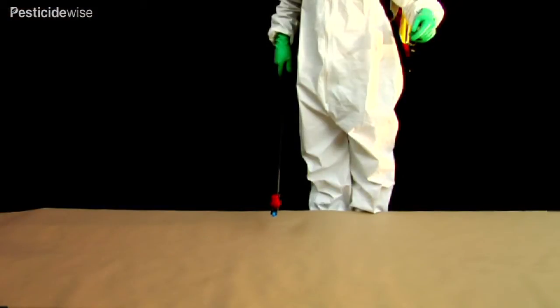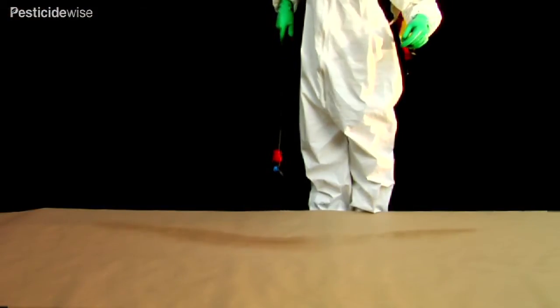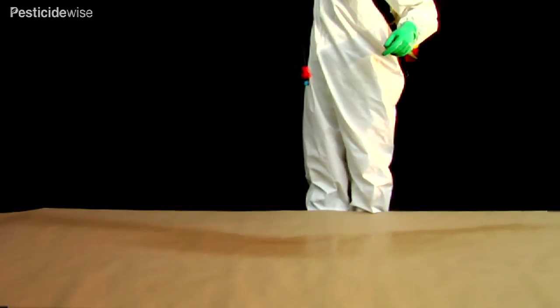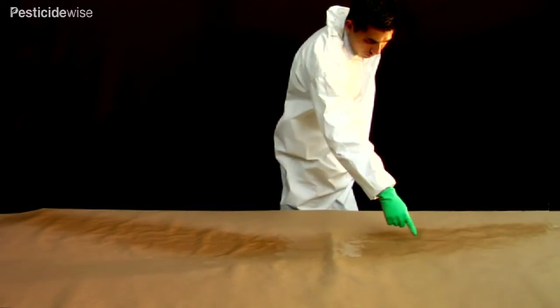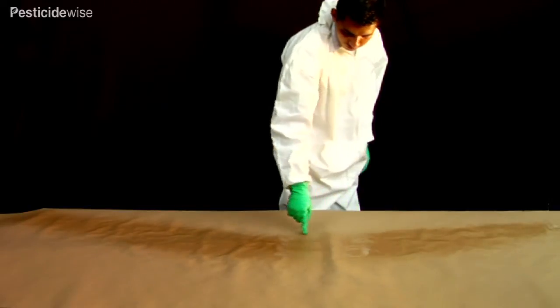The distribution of spray projected onto a flat surface, such as soil, is almost uniform across the swath, but often with higher deposits at the edges of the swath.